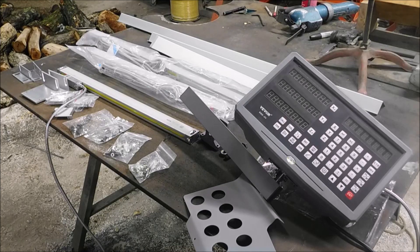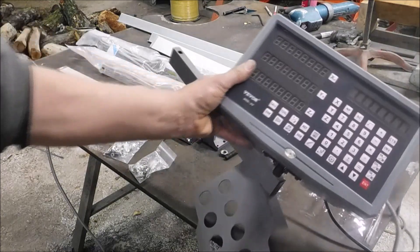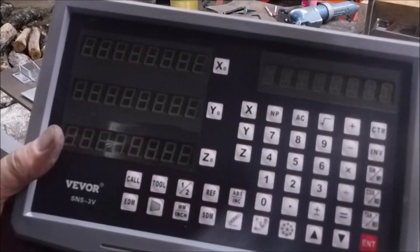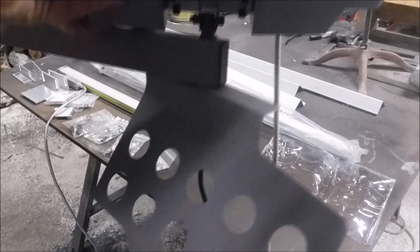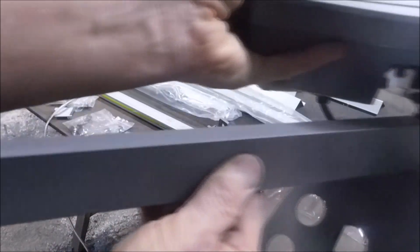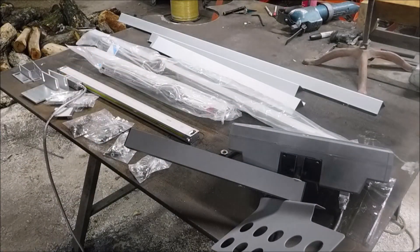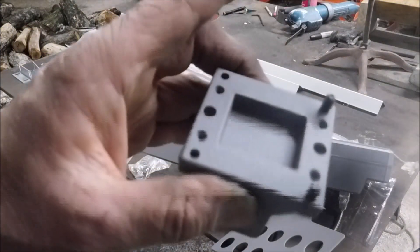What we got here is a V-Vor digital readout system. There you can see the name V-Vor — that's the display. This is a three-axis glass scale kit, and it comes with a collet rack and an arm for mounting it onto the mill, and also a bracket here that you mount to the mill, which I thought was made quite well.